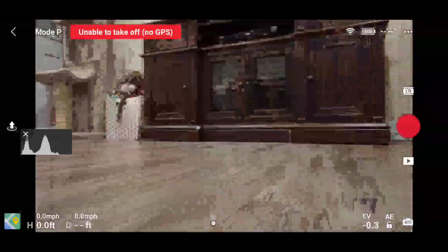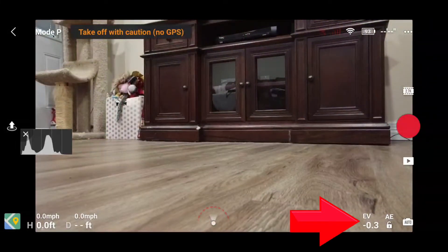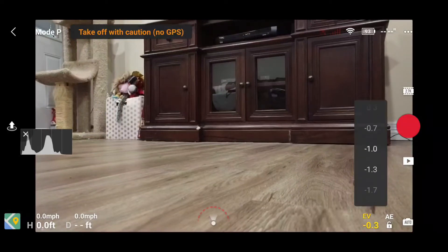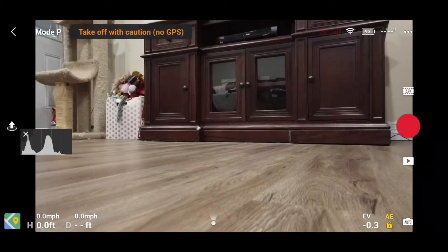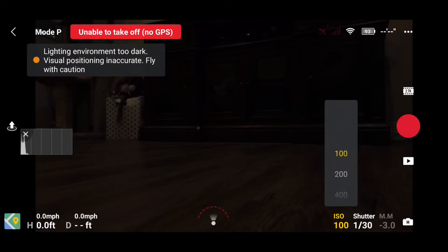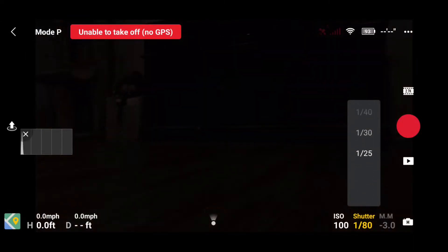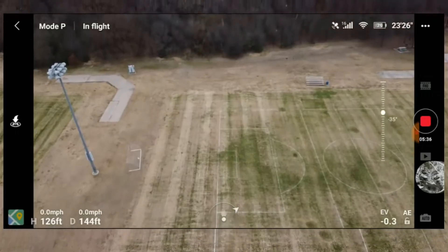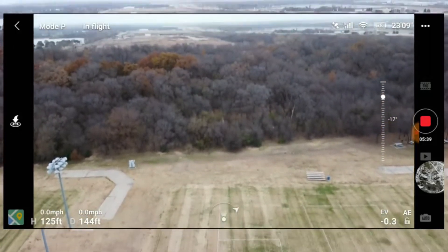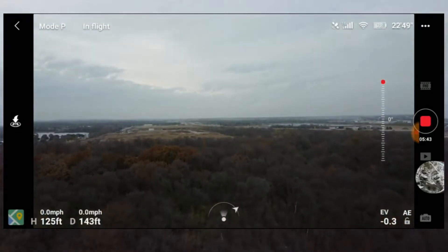Here you can see the DJI Fly app. With the camera set to video, you can see that in Auto I can adjust the EV and set an AE lock to freeze my exposure. However, if I tap on the M icon for manual, you can see that I can now manually set the shutter speed and the ISO. Not only do you control your settings and have a legitimate use for neutral density filters, but you don't experience fluctuations in lighting as conditions change as you would in Auto with AE lock turned off — and that's pretty much how the higher-priced camera drones work, so that's great news.